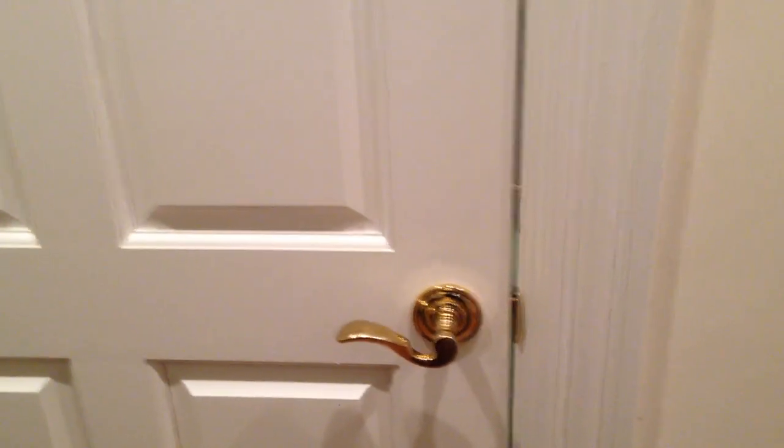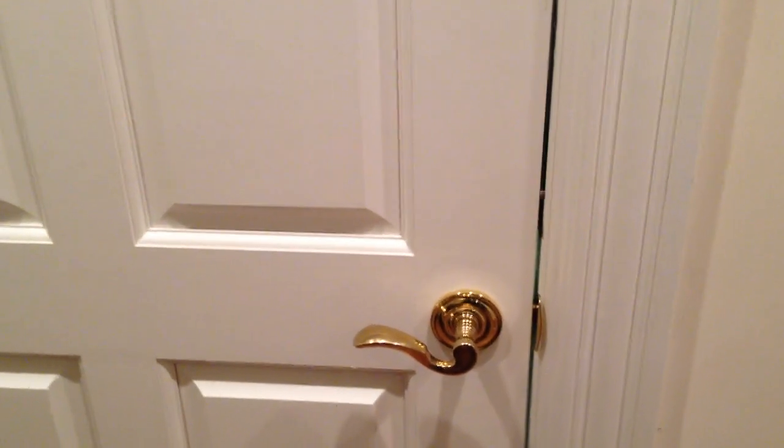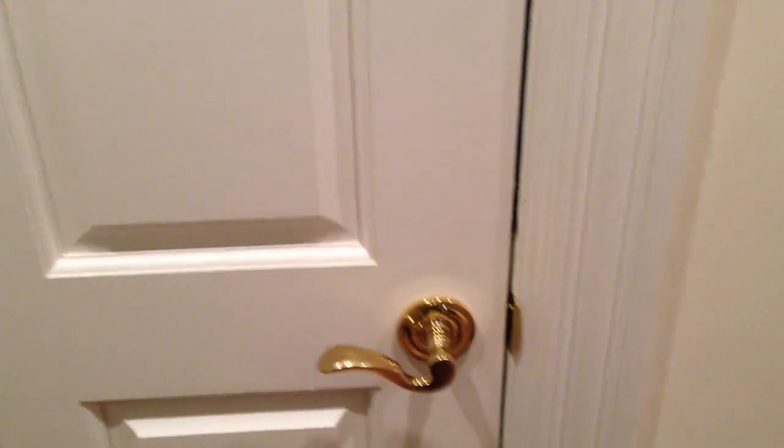If you were to look at this closet while it was locked, we didn't want some obnoxious keypad or something showing that it was different from just a normal closet. So you go over to the adjacent closet, enter the code there, and it opens the deadbolt. Pull it open, and then this stays open.